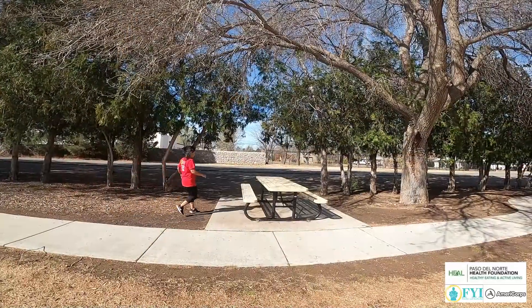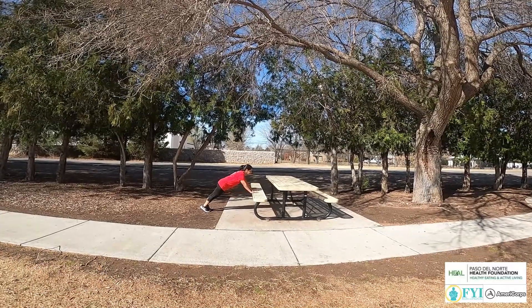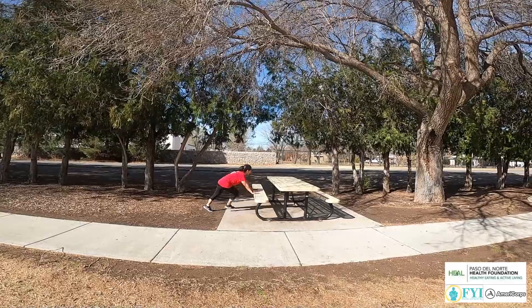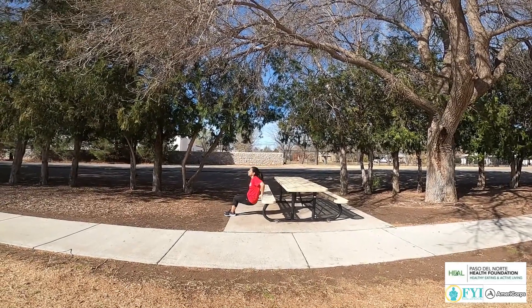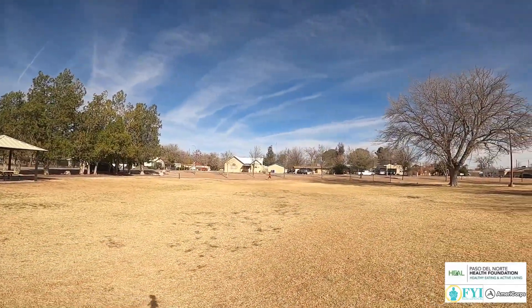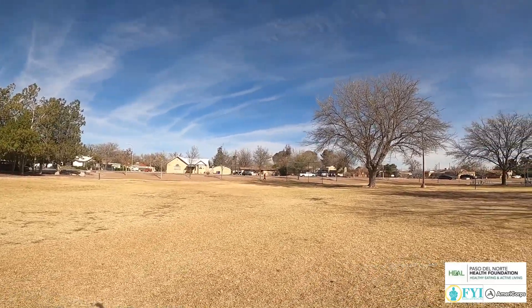The exercises that we'll be doing today can easily be implemented into your everyday walking or running routine, stopping along the way at a park bench or table to get into a quick little workout. Don't be afraid to challenge yourself or your workout buddy, even if you have to modify the workout to fit your needs. Throughout your workout, make sure to drink plenty of water and take nice healthy breaths in through your nose and out through your mouth.